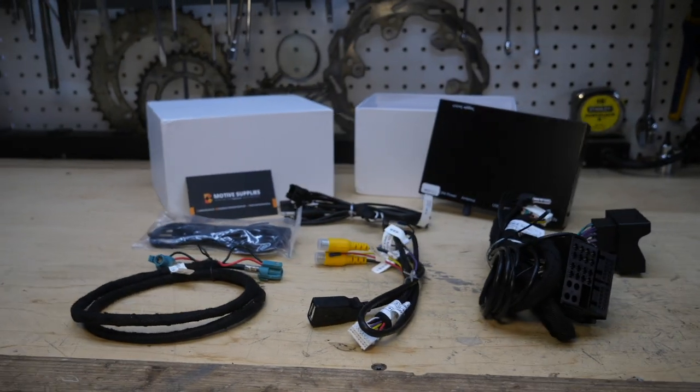That is everything included with the Motive Supplies MMI. Without any further ado, let's pull the F30 into the garage and get to tearing it apart.